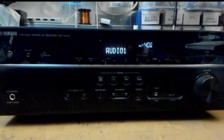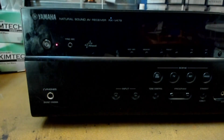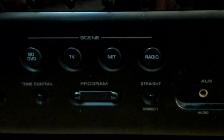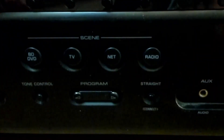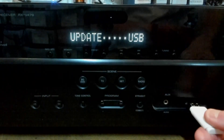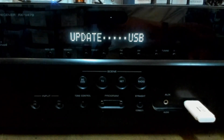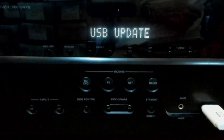The easiest way to do this is by making sure your receiver is off by hitting the power button. The display should go blank. Hold down the straight button while simultaneously pushing the power button, then release the straight button. Select program to get update USB. Insert the USB key with the latest firmware update into your Yamaha and press the info button. Then the Yamaha will download the update from the USB key. When this update is complete, your Yamaha will say 'update success'.